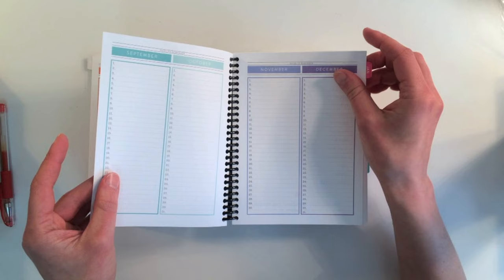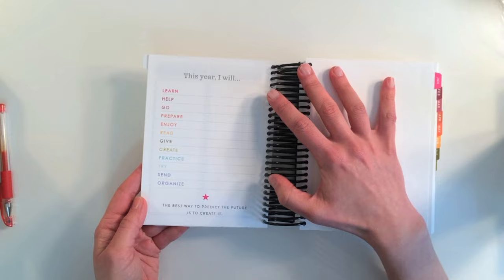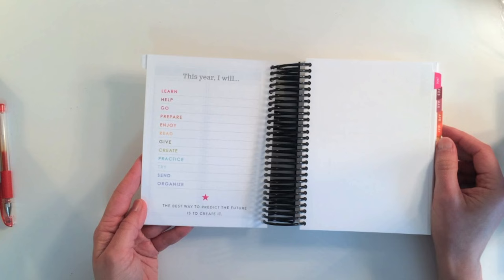I love that every month is a different color. The planner I have right now is printed in black and white on the inside, so this is just so beautiful to me. There's also a goal-setting section: 'This Year I Will,' with space to write in notes on goals you might have for the year.